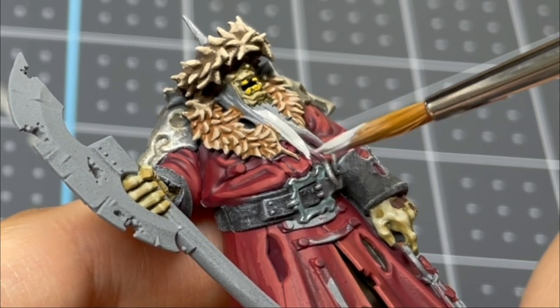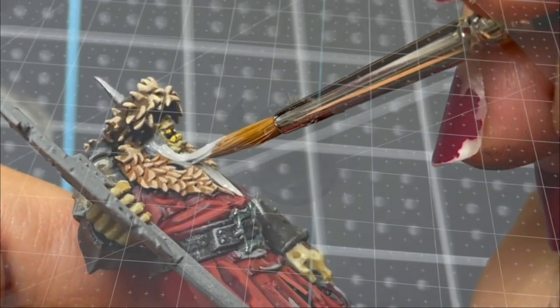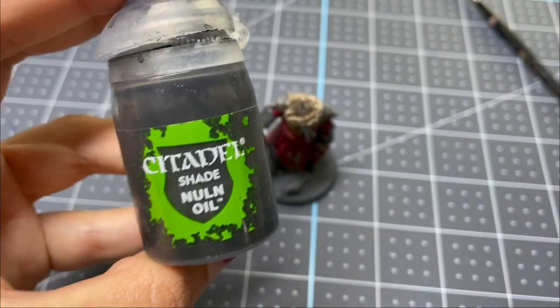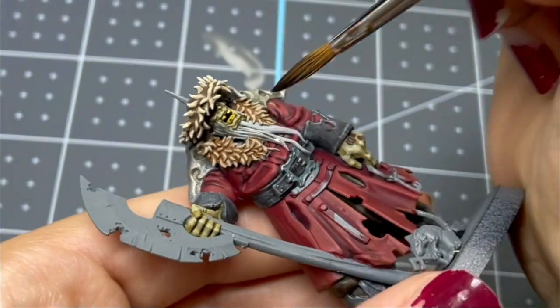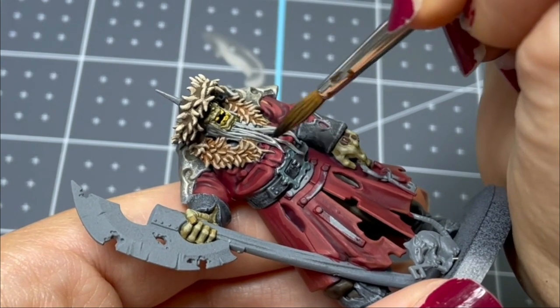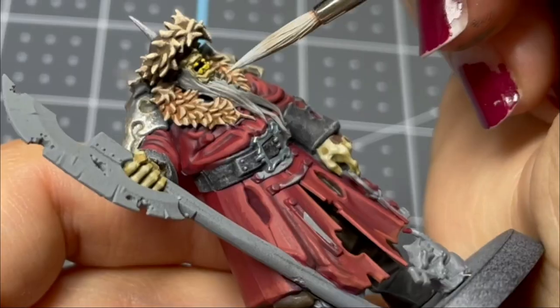Finally, it's time to work on the beard. I used Ash Gray — any light gray will be fine. After I base coat it, I hit it with some Nuln Oil. Then after I finish that, I go over some of the tips and the center part of it with an even lighter gray.